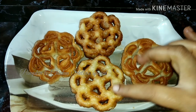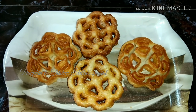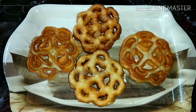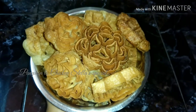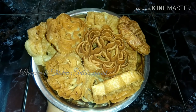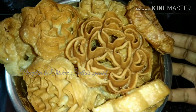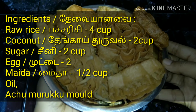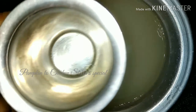We want to eat some of these snacks — the plum cake is famous. Please tell me in the comments and subscribe to our channel. We will see you in the next video. Please share.